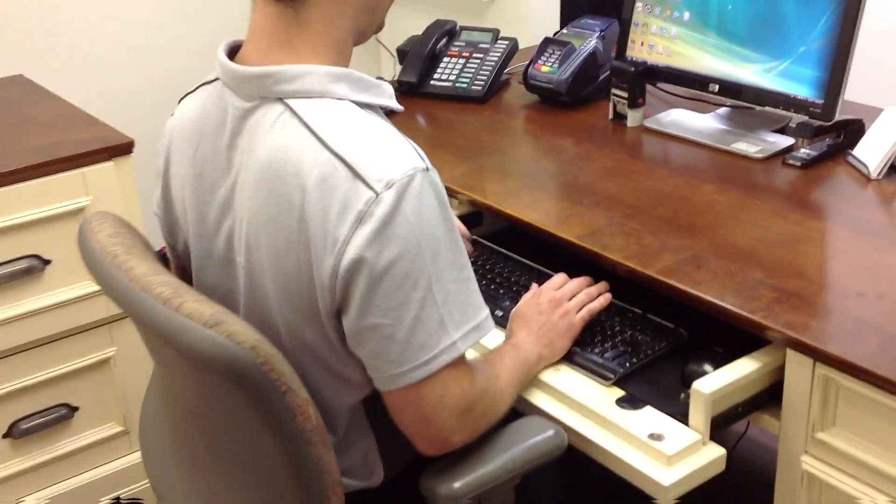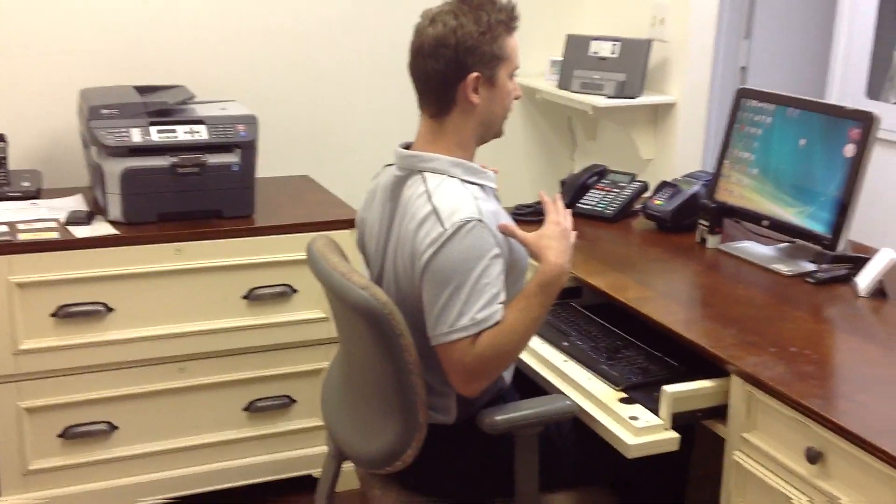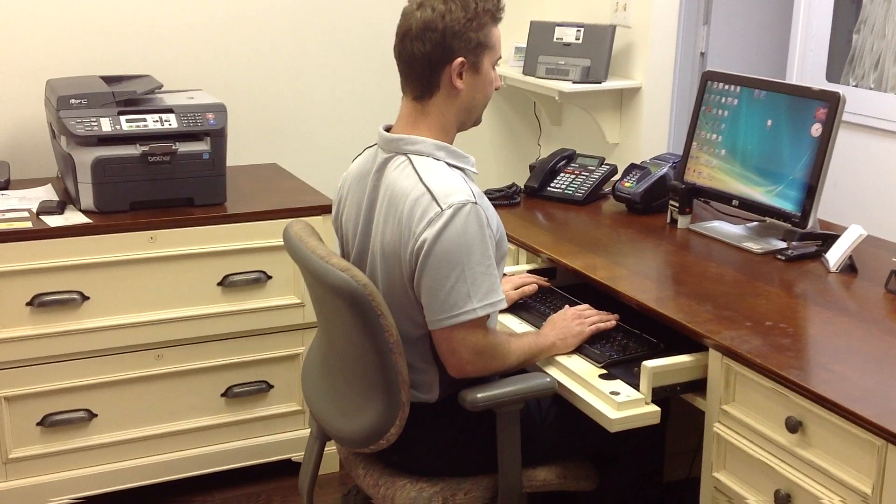what you want to do is sit fairly close to the keyboard. The most key point is to actually draw your shoulder blades down and back together so that your elbows are right in against your side — and that's how you know where to position your keyboard.